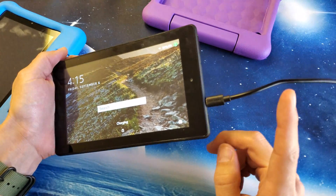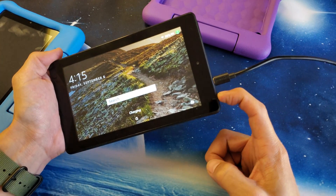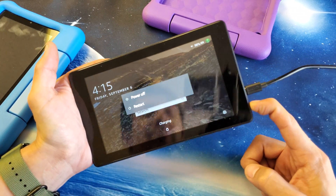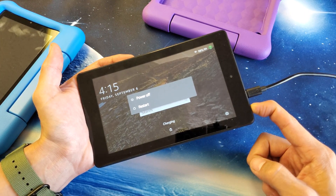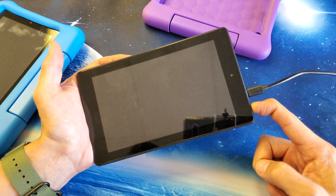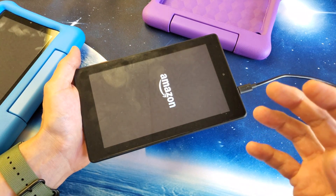From here, press and hold the power button. I'm going to press and hold — I'm not going to let go until I see an Amazon logo appear. Pretend that my tablet here is totally black so I can't see anything on the screen. I'm still holding on to the power button, waiting for that Amazon logo to appear. Once it appears, I can go ahead and let go, and hopefully you're back up and running. You may have to try this a few times.